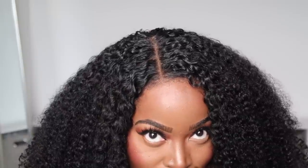Do y'all see how easy that was? Let me know which one is your favorite — do you prefer the middle part or the side part? I don't know, both of them are giving. I'm loving the side part though. Let me know what you all think about this super convenient, easy to apply, glueless pre-cut lace wig. This is a game changer in my opinion, and I feel like it's going to make our lives so much easier.